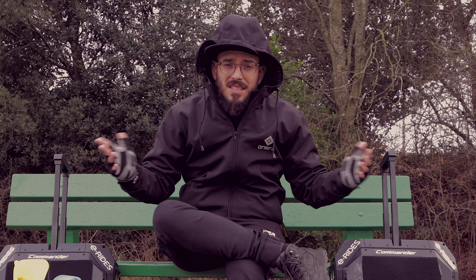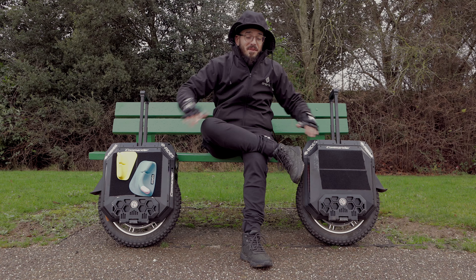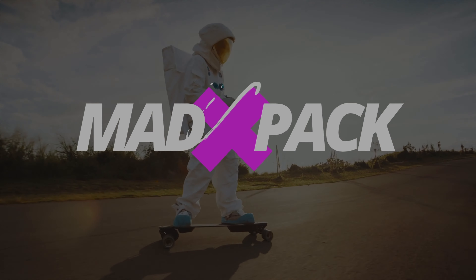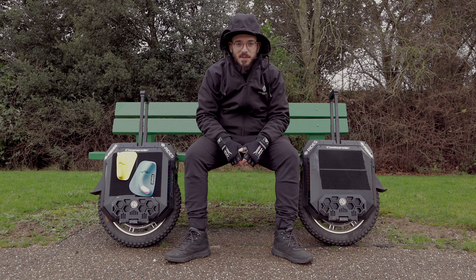So what are my thoughts about the Commander High Torque and the Commander High Speed when I've been riding with them for a while? There is one that is quite interesting, has some features that I'll prefer in the other one, but there is another one that is simply rubbish. This is just the first episode. If you want to know everything about it, stay tuned until the end of the video.